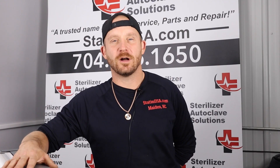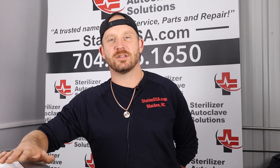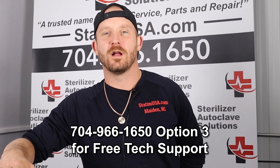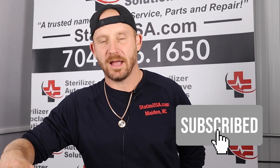Thanks for watching our Bravo Cycan G4 video. If you have any questions about this machine or any other machines, please give our free tech support line a call at 704-966-1650, option 3. Like and subscribe to our channel — thank you.